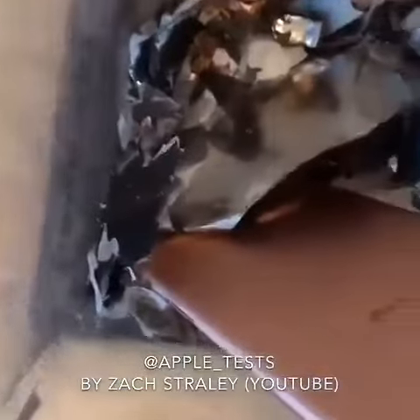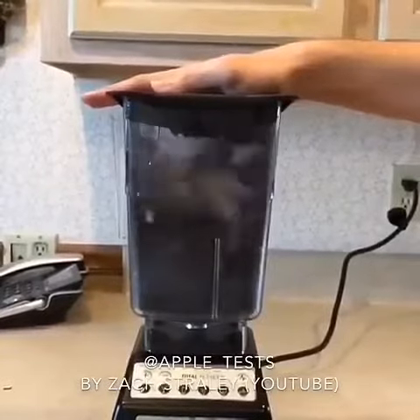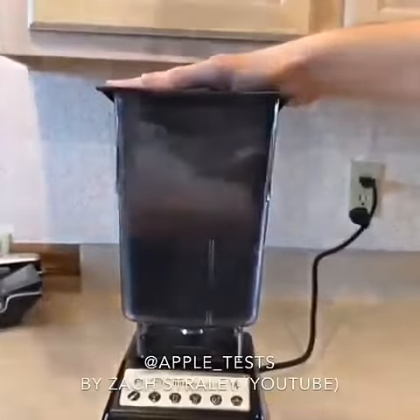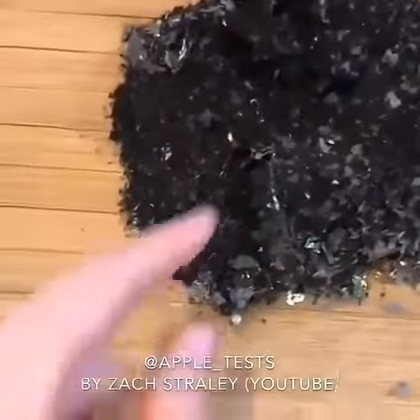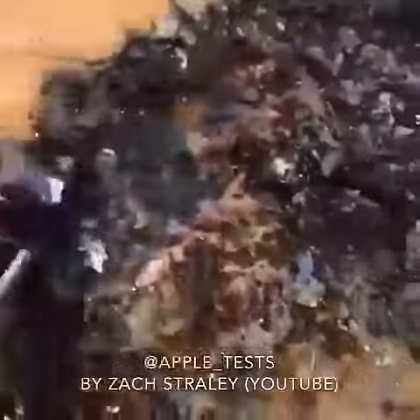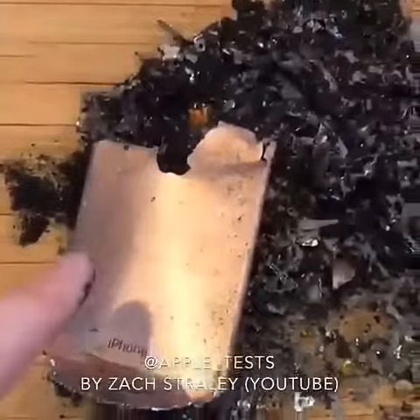It's pretty beat up, but you can see the shearing. Let's see what we got left. It's all ground up into this really fine... as you can see, I used a way stronger plug.